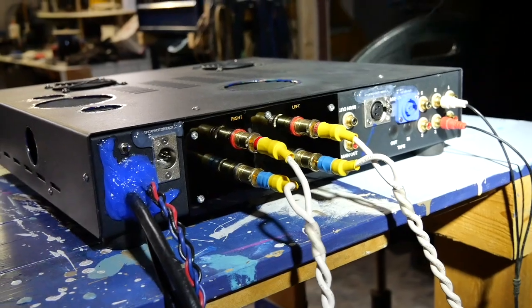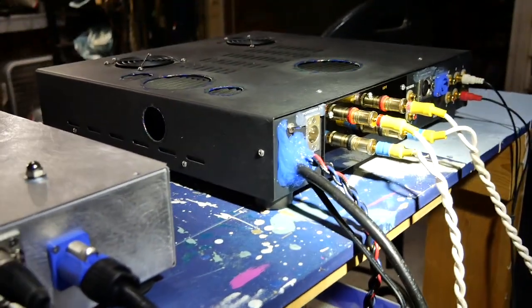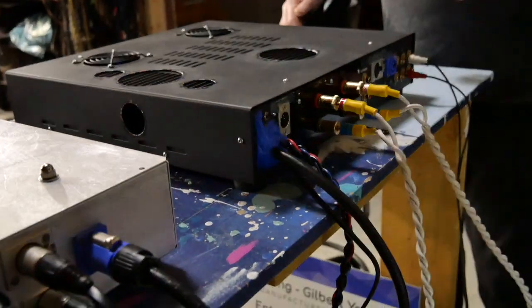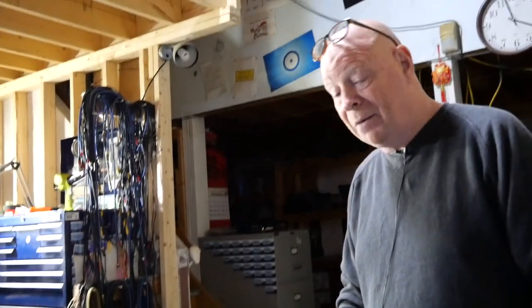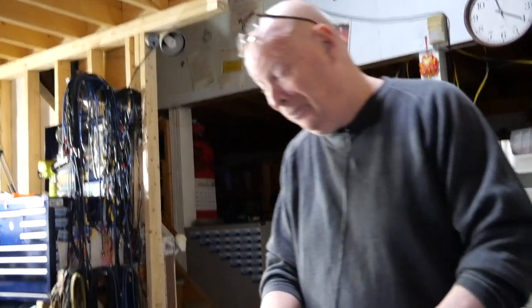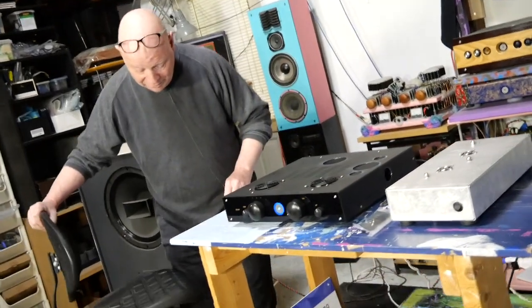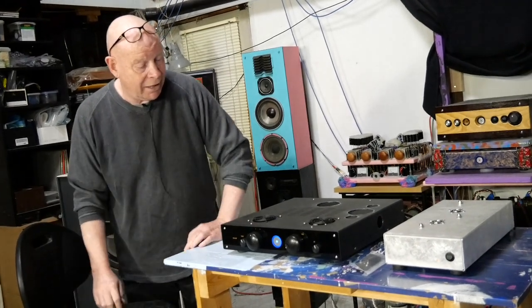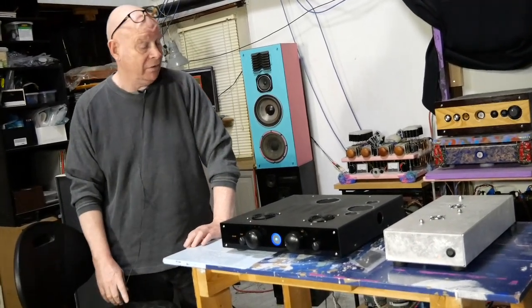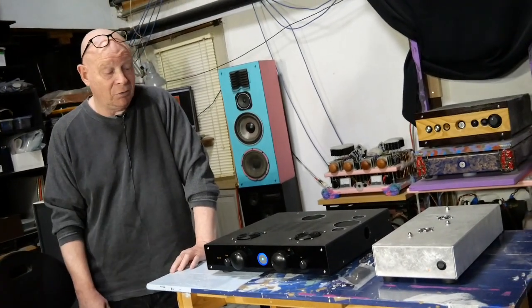I've heard a little bit of it already. We don't have time today for a full-on sound demonstration, but I've heard the i810 before so I know what that's all about. I'm just super excited. I'm really excited to get this home and throw it on a couple of pairs of different speakers. I'm really happy that it's finally done, happy for my customer, and I'm pumped to hear it — because I know it's going to sound great. I can tell from what little I've heard already that it sounds wonderful.